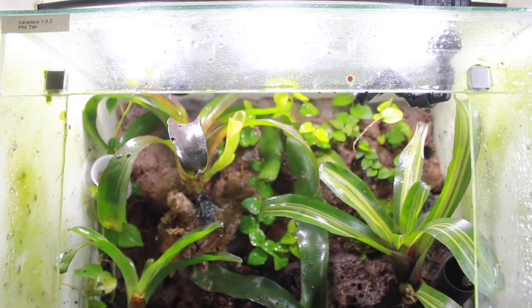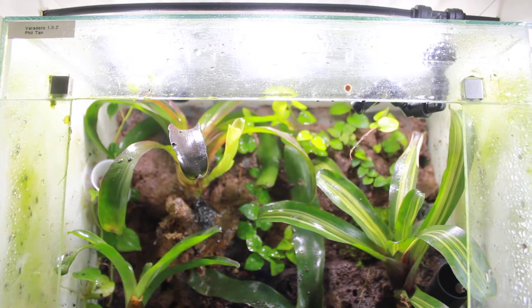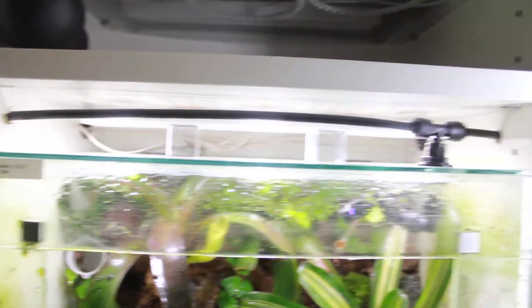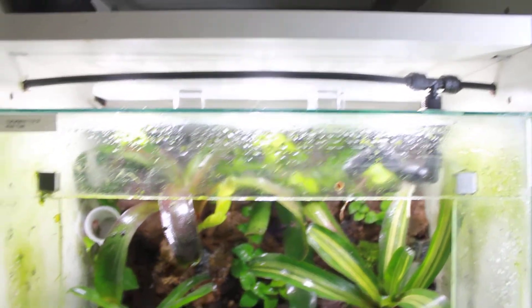These 45 5050 SMD LEDs work a hell of a lot better than the other LEDs I was using. I really do need these since there isn't really enough space to put a CFL.